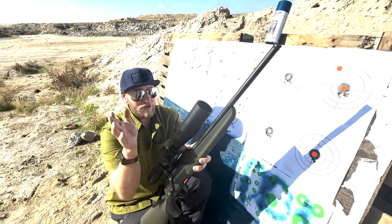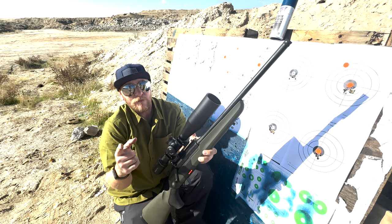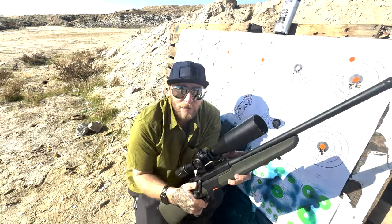All in all, good day at the range — had a lot of fun. Appreciate you guys watching. Don't forget to hit that like button, subscribe, and check the bell to be notified when future content comes out. As always, I appreciate you and I'll see you in the next video.